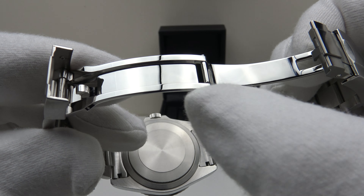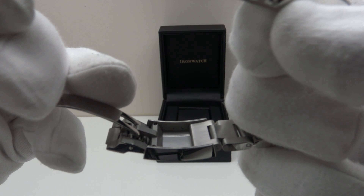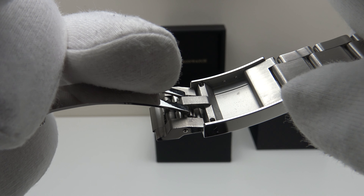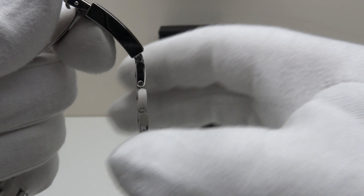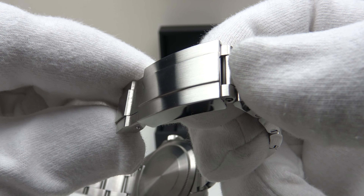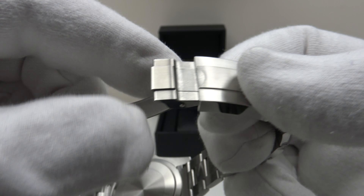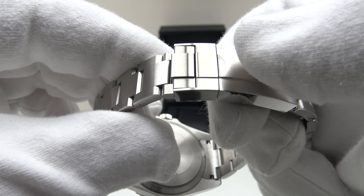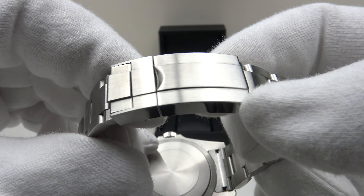The clasp is solid milled 316L grade stainless steel with mirror polish to the top side, underside, and flanks. In the absence of an easy-link or glide-lock, there are three dimples providing three positions of micro-adjustment for the bracelet. I would like to see Iron Watch lengthen the clasp to give four micro-adjustment holes, or ideally upgrade to a glide-lock. However, it does snap shut with a good positive click and a good secondary click to the flip-lock, with no sharp edges — very well finished.